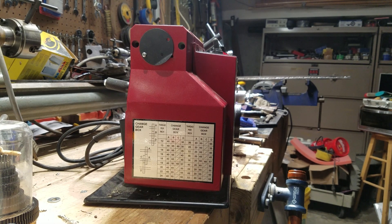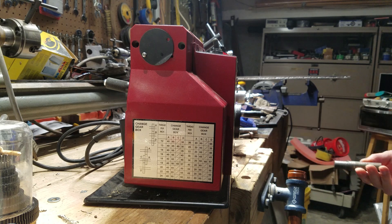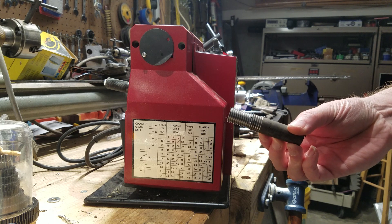Recently I needed to do some thread cutting on the mini lathe. I was trying to make a 3/4-10 stud — this was the test piece and this was the thread I wanted to cut.